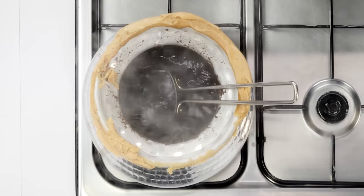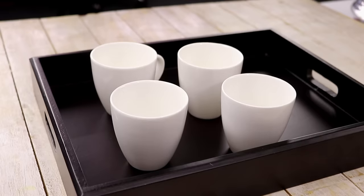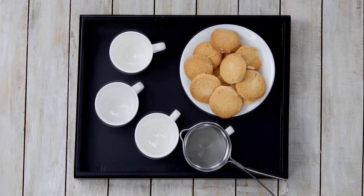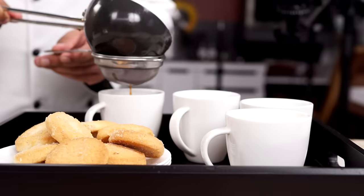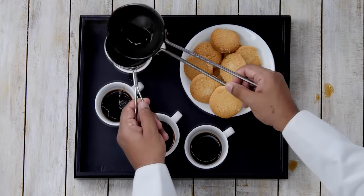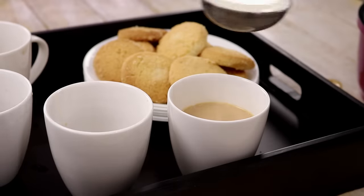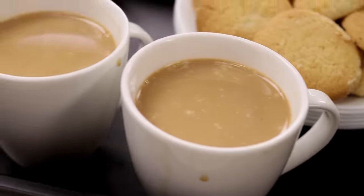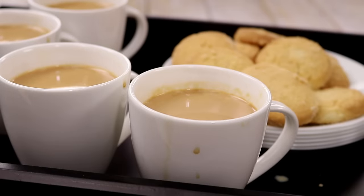Both ingredients for our Irani Chai are ready. Now we are going to assemble and serve it. The best partner for Irani Chai is Usmania biscuits. So here I have some Usmania biscuits and it's time to make the Irani Chai. Here I have 4 cups. I am going to take a ladle full of our Irani Chai and strain it. The chai decoction has to be about one-fourth cup or so. After straining it, we will add the milk on top. Doesn't that look delicious? Our Irani Chai is ready — time to serve it!